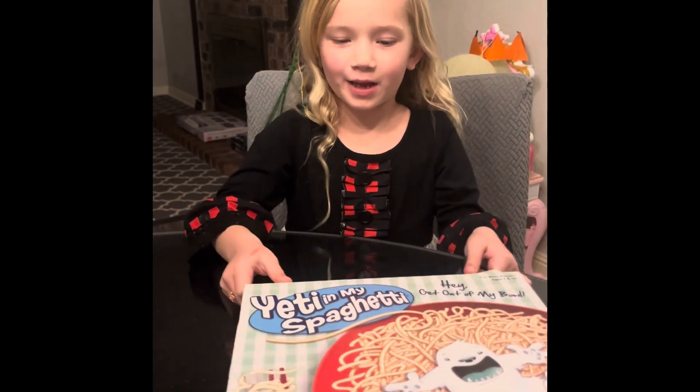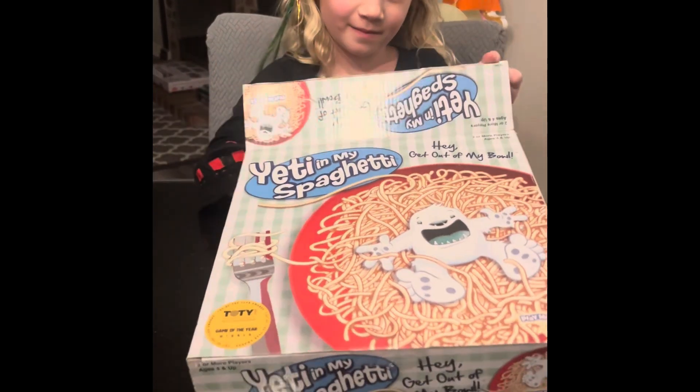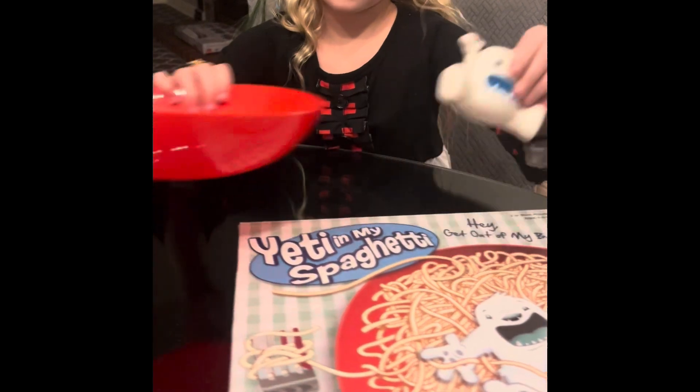Today I'm gonna be playing Yeti Basketti. Let's take it out of the box and see what we've got. Yeti and my spaghetti. Oh, there's the Yeti. Here's the bowl.